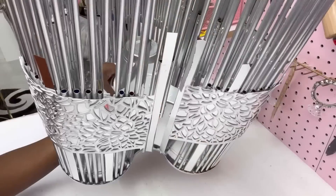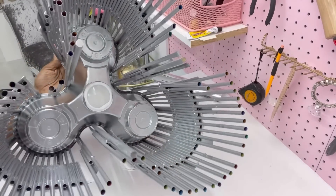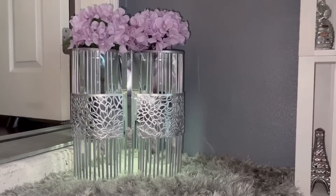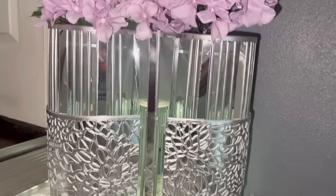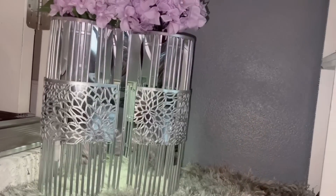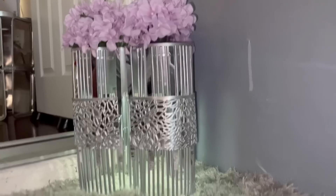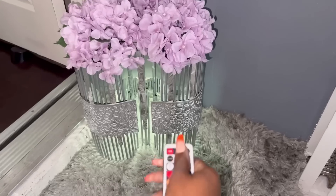To make this look pretty at night I'm going to be adding lighting inside. I love the way this plant stand looks, especially with the lighting inside. If you intend to have heavy plants inside, you're going to have to add more wooden dowels to your design to make it more sturdy.